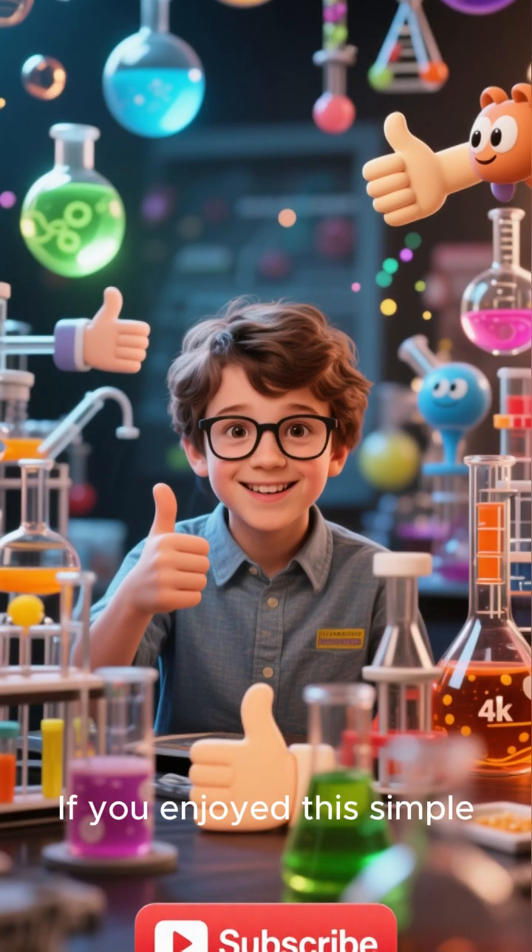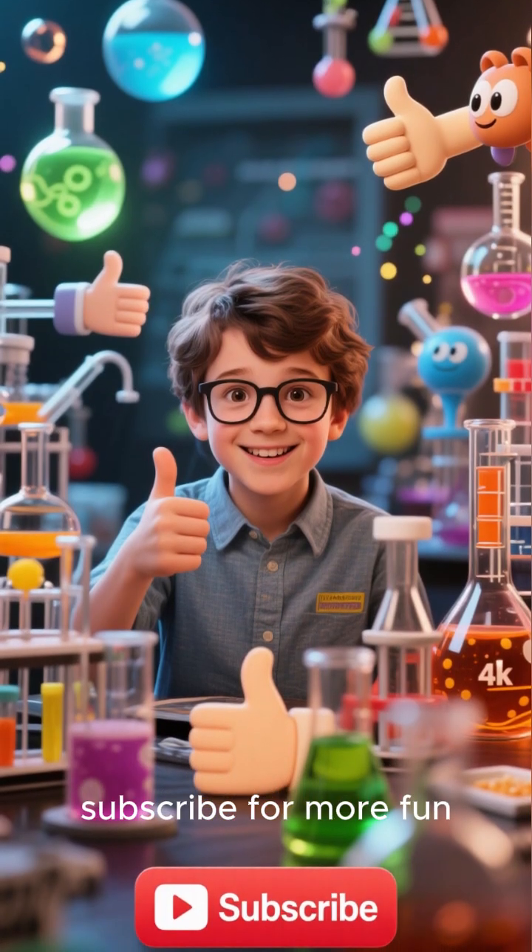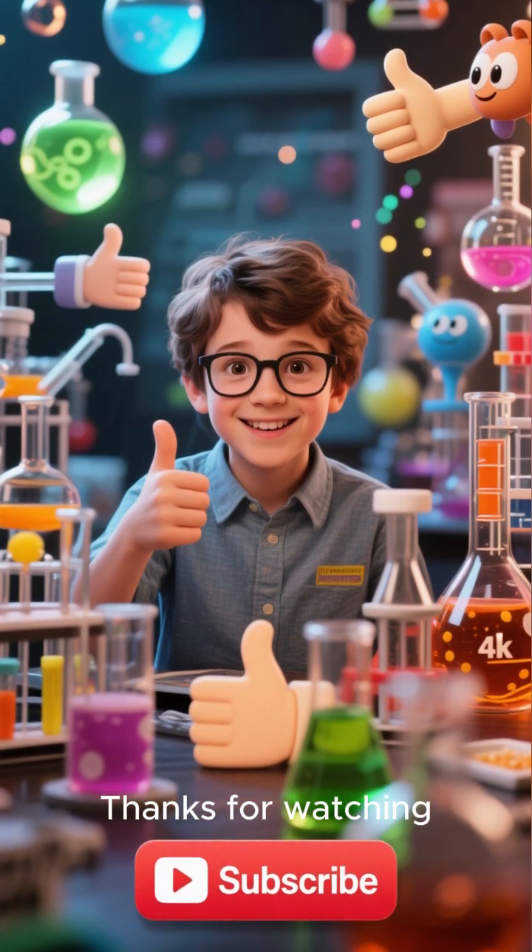If you enjoyed this simple science trick, hit that like button and subscribe for more fun experiments. Thanks for watching!